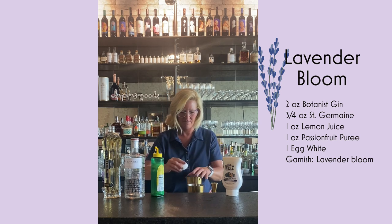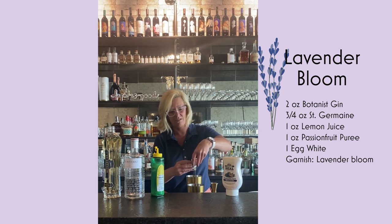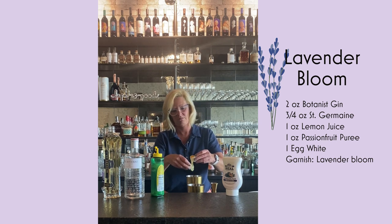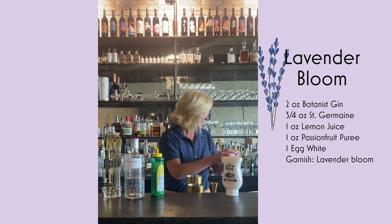So then we're going to do our egg white. Just want to be a little bit careful — don't want to get any yolk in there. Half an ounce is pretty much what you're looking for, and that's about a half ounce.